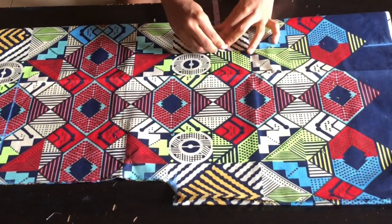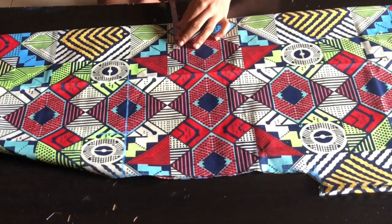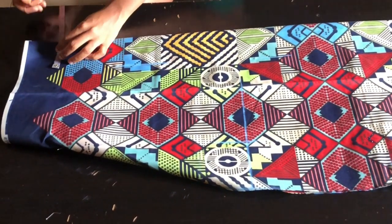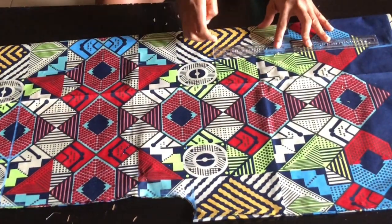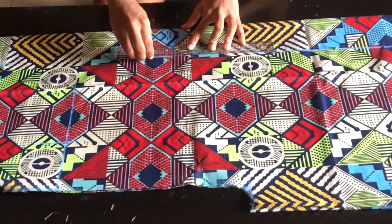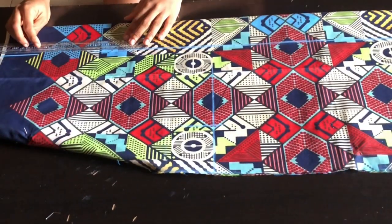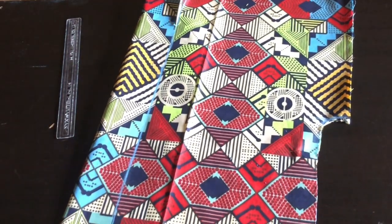The next step is to mark three inches at the neckline and take that measurement down to the pattern. After marking it to the end I'm going to draw a straight line connecting from the beginning of the dress down to the end, and I'll cut out that marked section.